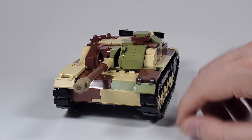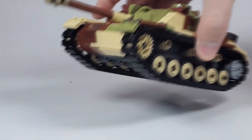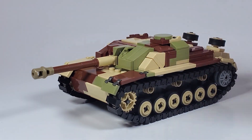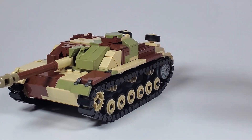My second favorite part is probably the front here. Just like with the Panzer III, I was able to really get those angles down. But anyway, let's go on to the vehicle comparison now.